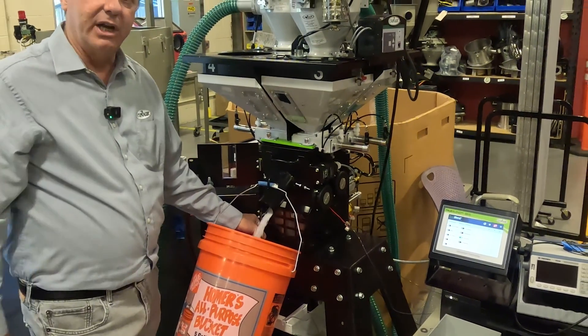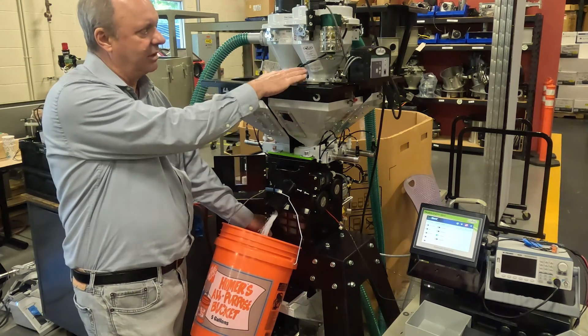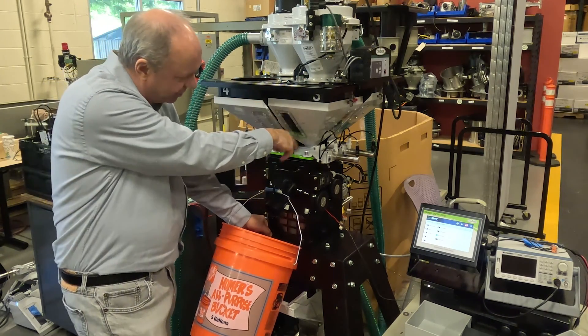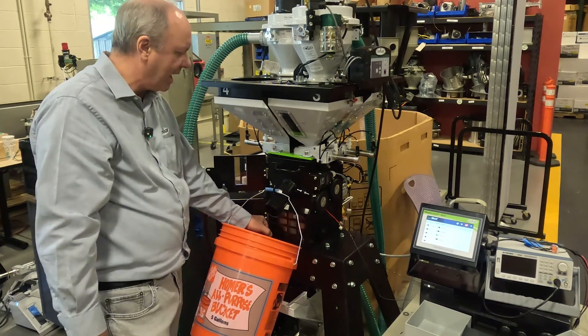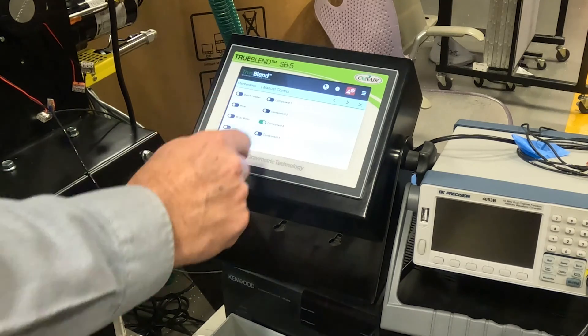You can see through the sight glass it's draining out. At this point it's actually below the level of the loader, so you know the loader is empty. There'll be some residual in here you can sort of tap out. Now, if you wanted to, you could open up component three.